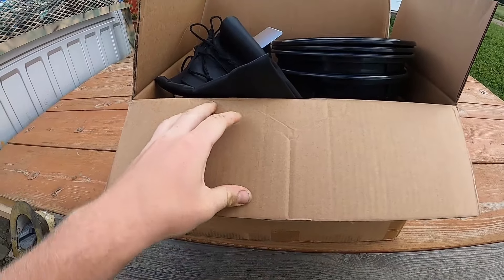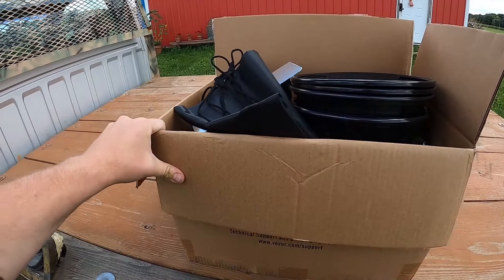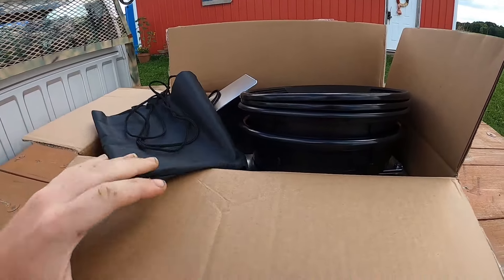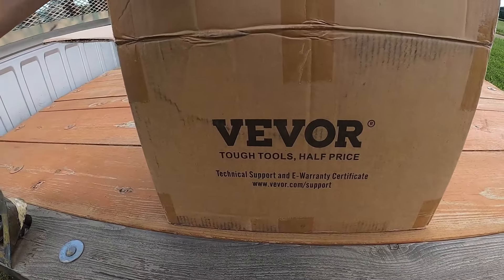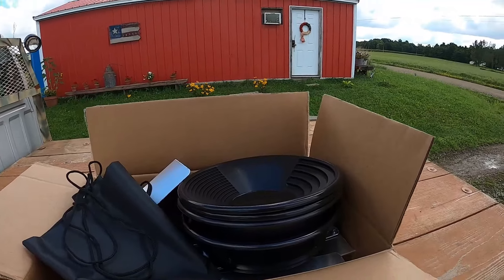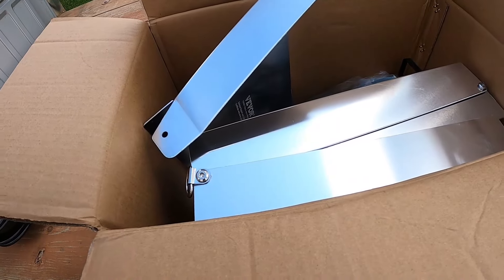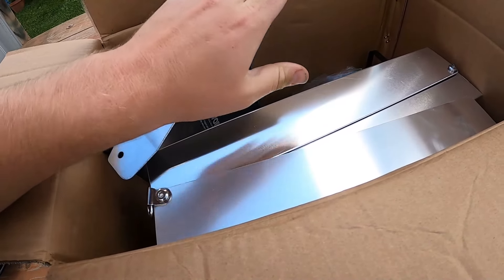We are one, two, or three days before we're actually going to be down at the creek. Our sponsor of the video, Vivor, sent me this gold panning kit for free. I am testing it all and we'll see how it goes. I'm gonna take my other pans too because they're a lot bigger, but we are going to try these pans and this sluice.